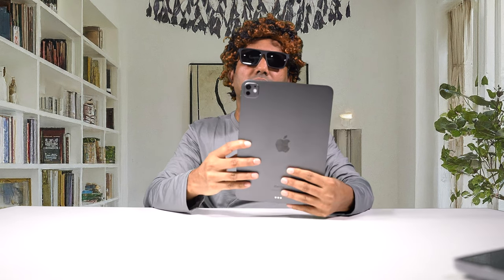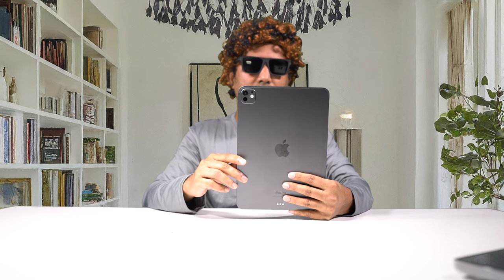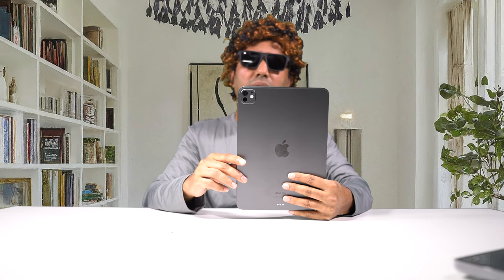The iPad Air has two stereo speakers, but this one has four — two on each side — which gives much better sound. However, if you look at the camera, we are losing one camera this generation. The ultra-wide camera has been removed. There's only one camera in this generation on both the 11-inch and 13-inch models. Come on, Apple — why do you do this?